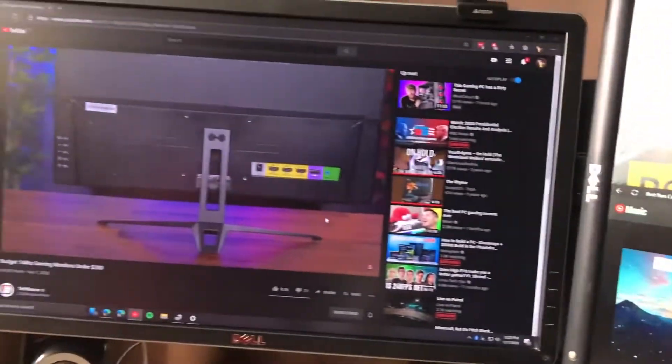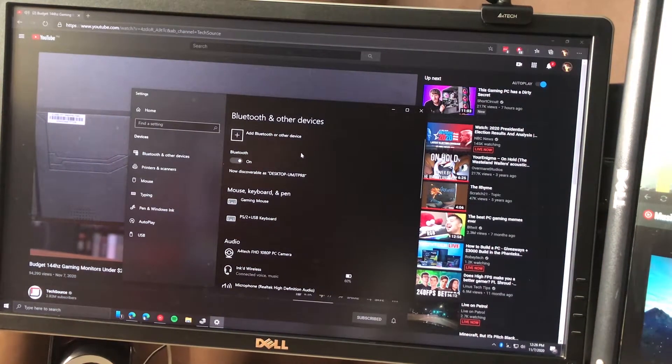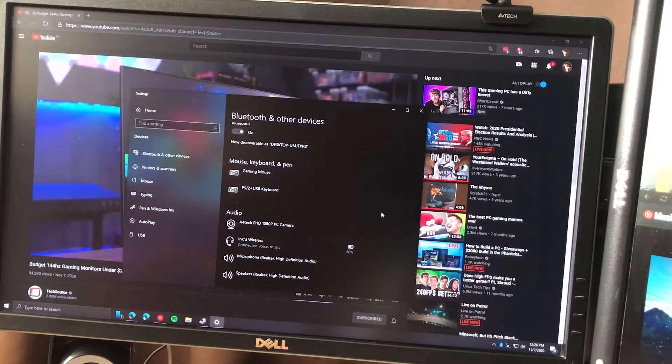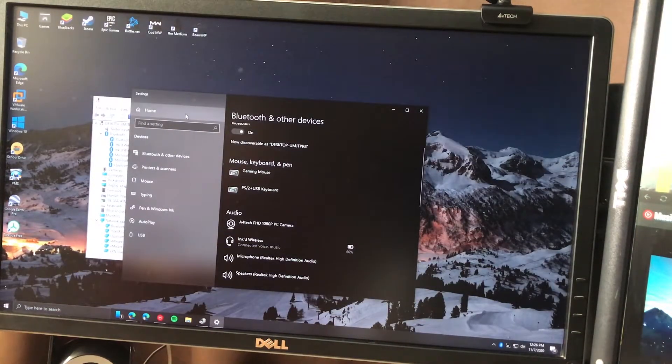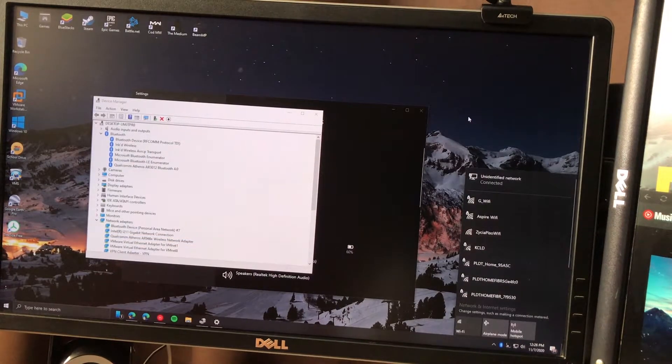Finally, do I recommend this network card? The answer is yes, as long as you need it for Bluetooth or Wi-Fi use. This is a solid option for anyone who wants it. For me, having this network card is useful since I needed Bluetooth for my wireless earphones and also for my upcoming mechanical keyboard, which requires Bluetooth 3.0, and I want to go wireless.